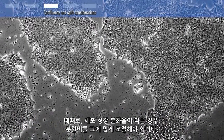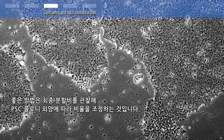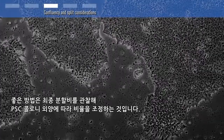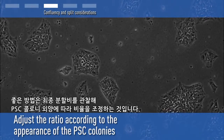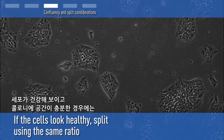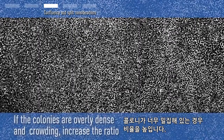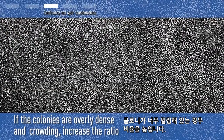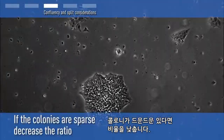Occasionally, cells will grow at a different rate and the split ratio will need to be adjusted. A good rule is to observe the last split ratio and adjust the ratio according to the appearance of the PSC colonies. If the cells look healthy and the colonies have enough space, split your cultures using the same ratio. If the colonies are overly dense and crowding, increase the ratio. If they are sparse, decrease the ratio.